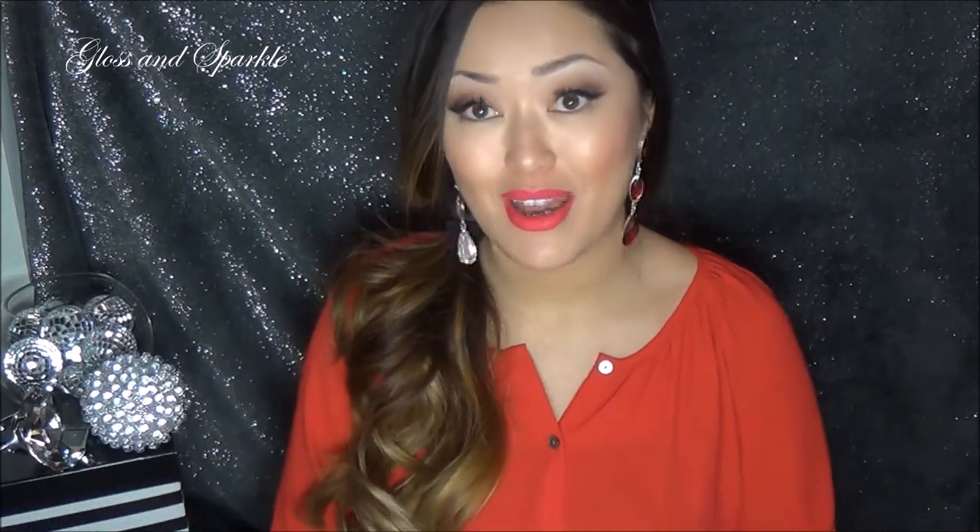Hi guys, welcome back to Gloss and Sparkle. So what I have for you today is not one, but two jewelry subscription unboxings. So let's get into it. Both of these brands are brand new to me. I had never heard of them before, so I'm super excited to be able to try them out today.